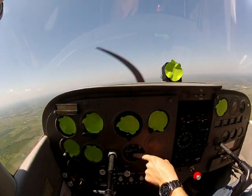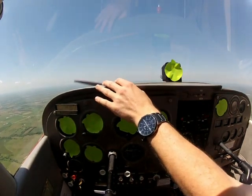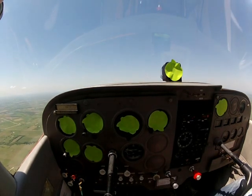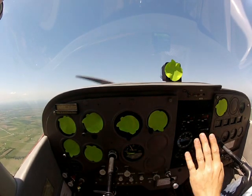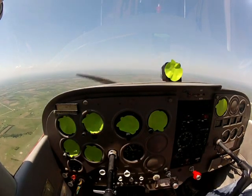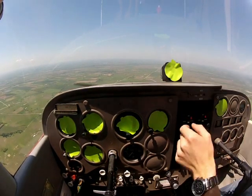So now the only thing that you can look at is either the VSI or outside. So if I pitch up and the horizon distance appears, then we're obviously going to be climbing — as you can see, our needle is going up in there, so we're climbing. If I push the nose down and all of a sudden we see a whole bunch of horizon show up, then obviously we're going to be descending.